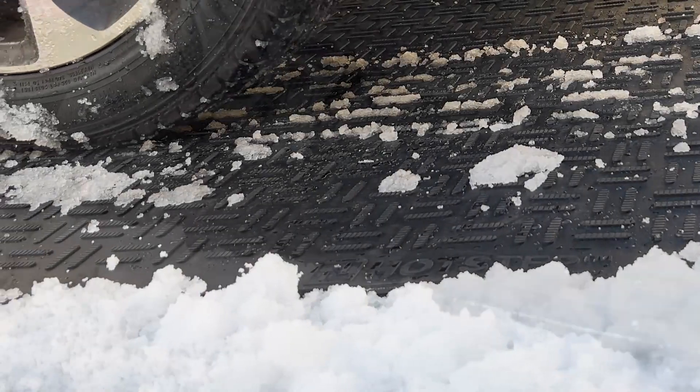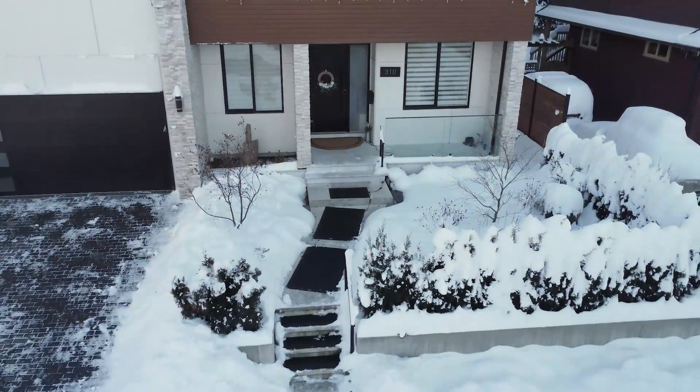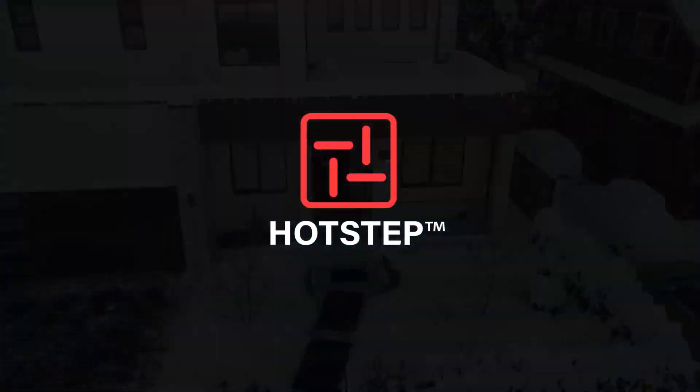With hot step snow melting mats, you can enjoy a safer, easier winter without the hassle of shoveling. If you're ready to transform your winter experience, check out the link in the description to learn more and make your purchase today.